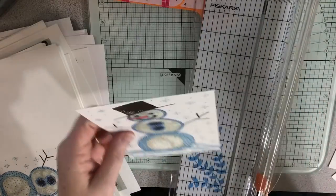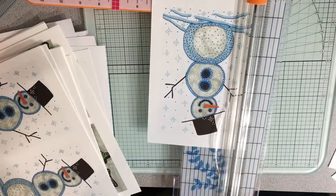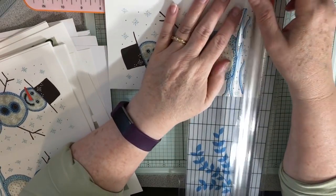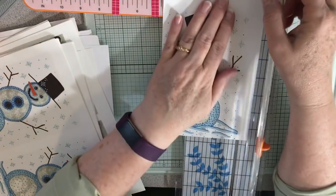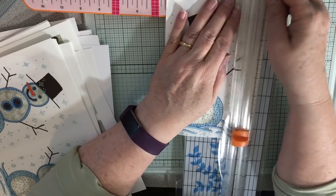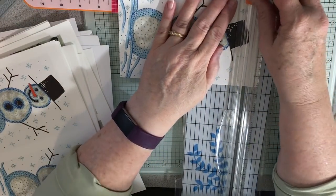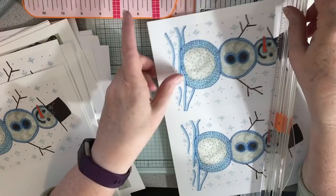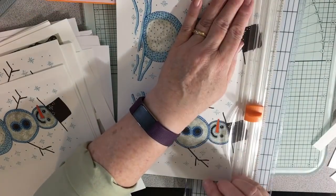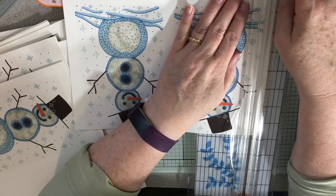I figure by the time I get these cut up, it'll probably be time for me to turn the oven on to bake the bread. As far as other videos I want to do, I would like to do December 1st - I have a bunch of stuff to put in. I'm going to be putting together the winter nature ones, so I could always work on that as well. Plenty of things to work on.